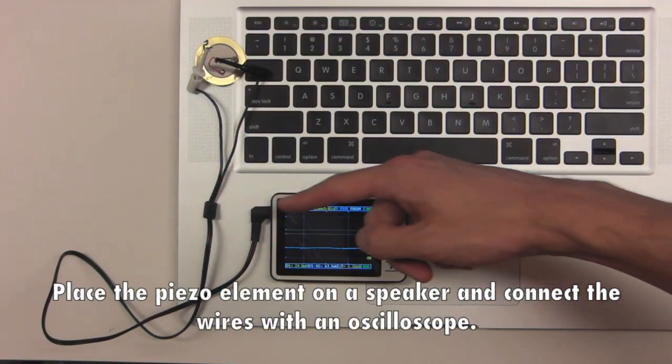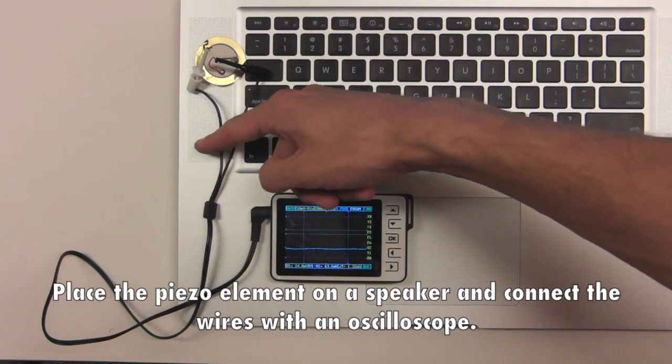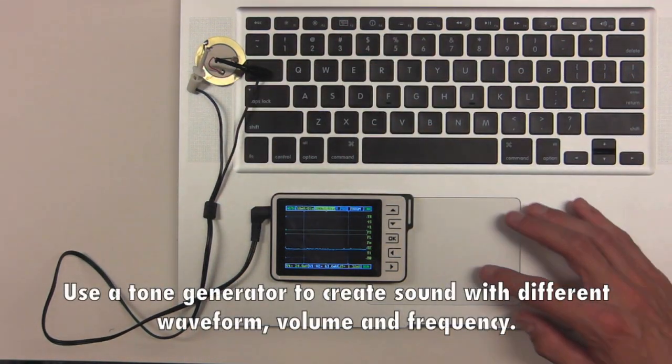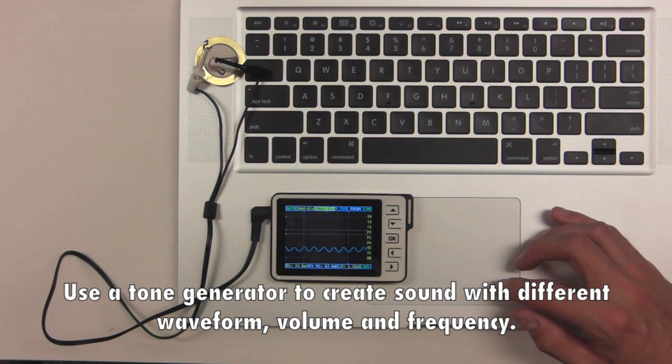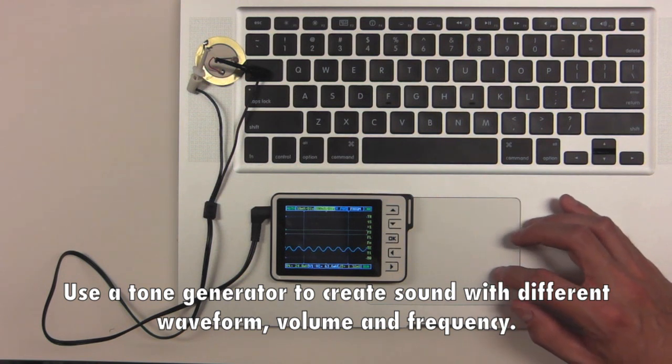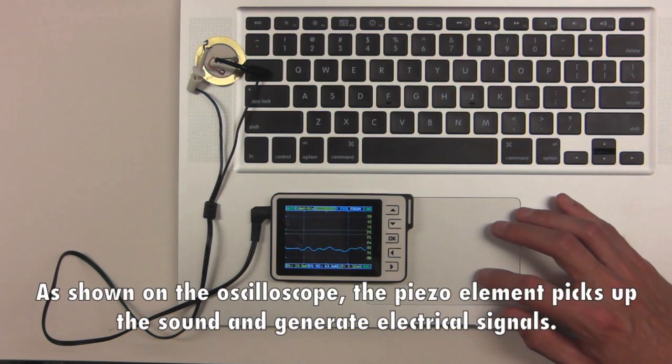Place the piezo element on the speaker and connect the wires with an oscilloscope. Use a tone generator to create sounds with different waveforms, volume, and frequency. As shown on the oscilloscope, the piezo element picks up the sound and generates electrical signals.